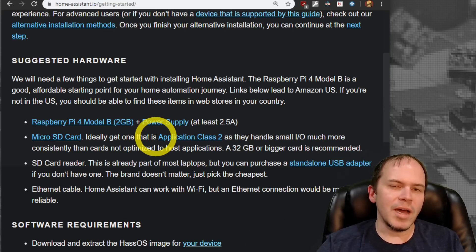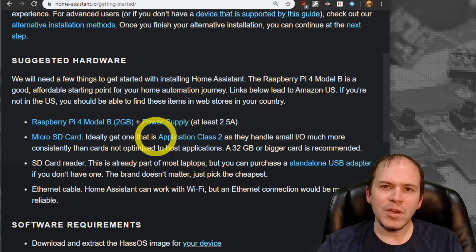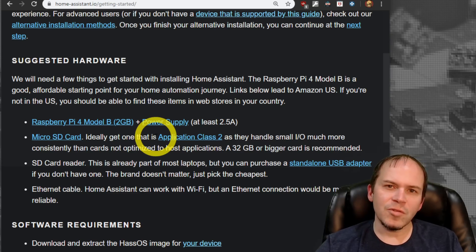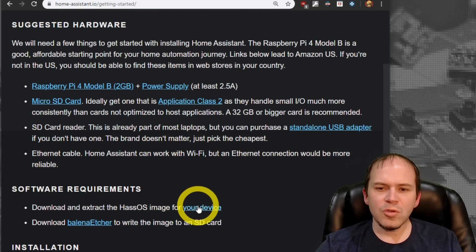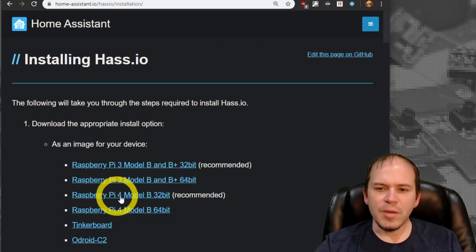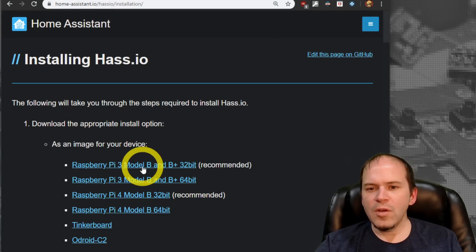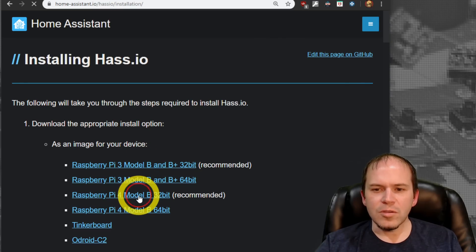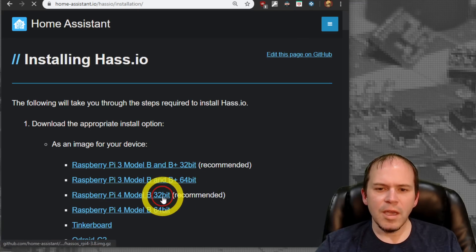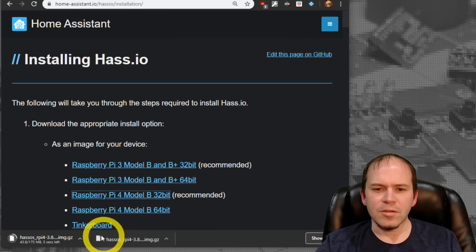We will leave timestamps down below in the description if you'd like to do that. But for people just starting out, let's go ahead and download our image for the Raspberry Pi. We'll go to your device and we are going to use the Raspberry Pi 4 32-bit and download that image — just click the link and it will download to your hard drive.